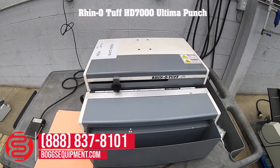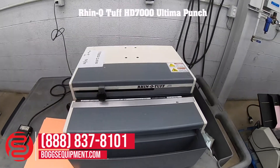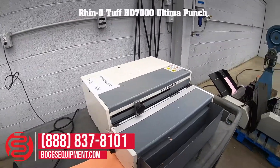or go to bogsequipment.com to search parts and choose which die you like. Included with this machine, I'll go ahead and demonstrate it operating and punching some paper.